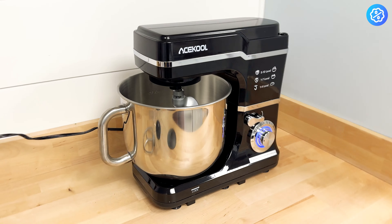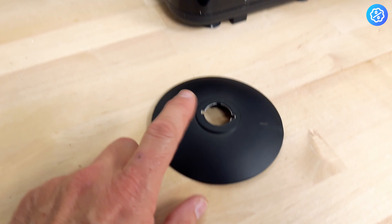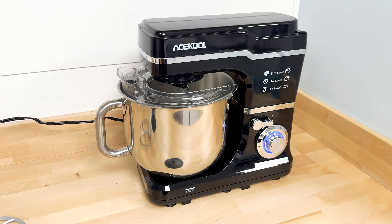Great little stand mixer for the price. They come in a couple of different colors — this one's obviously black. I do like the feature of the splash guard and the plastic cover over the bowl to keep the mess from coming out while you're mixing. Nice mixer.